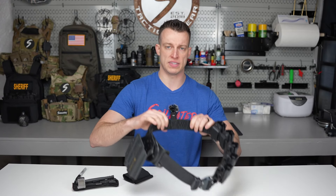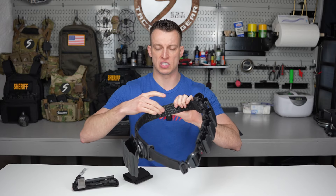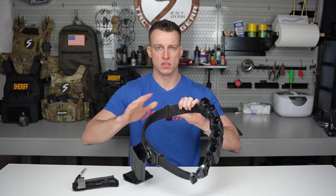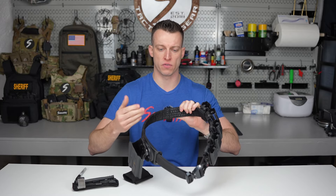The way to know is by taking the outer belt of your two-belt system and looking on the inside. If it's hook velcro, the standard version 2 will work. If it's loop velcro — the soft velcro — you'll need the reversed version.